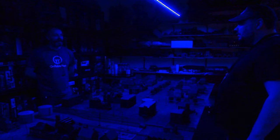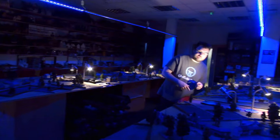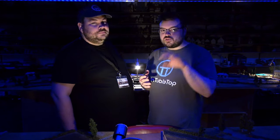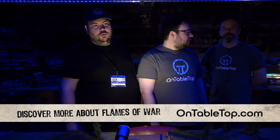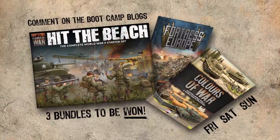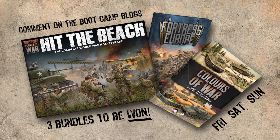You remember Band of Brothers — 'Flash, Thunder,' the callback whenever they jumped? It is the weekend of the bootcamp. Come on over to OnTabletop.com, look for the live blogs — there's one for Friday, Saturday, and Sunday. There are epic bundles you can win by commenting on those posts. We'll be picking one winner at random from each of the three days, and they'll win themselves a Flames of War bundle of games and books.